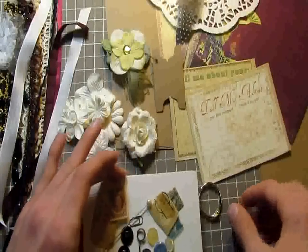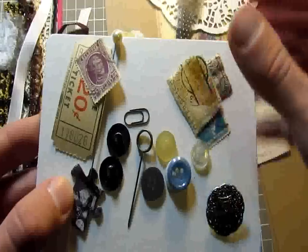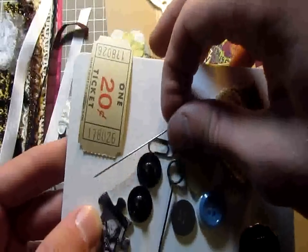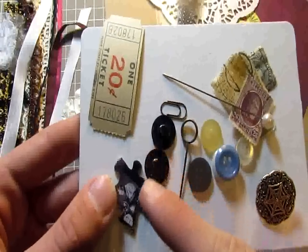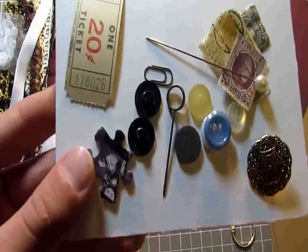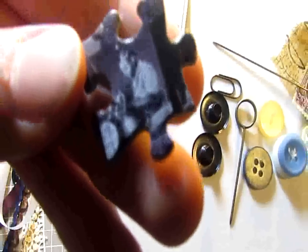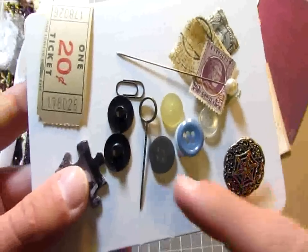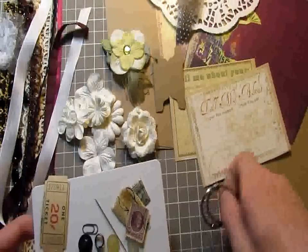For embellishments you're going to get a vintage button — these will vary. A couple of vintage stamps that coordinate perfectly in color. A pearl stick pin. A vintage ticket. Two extra-large eyelets in black for the front cover. You're also going to get a vintage puzzle piece — there's actually a person in it. And you're going to get some vintage buttons, a memo pen, a little clothes pin, and also your two binding rings for the kit.